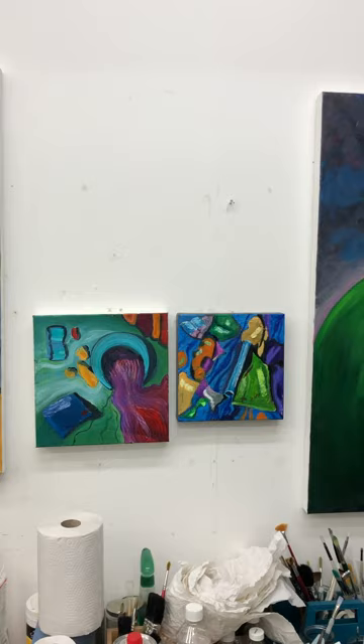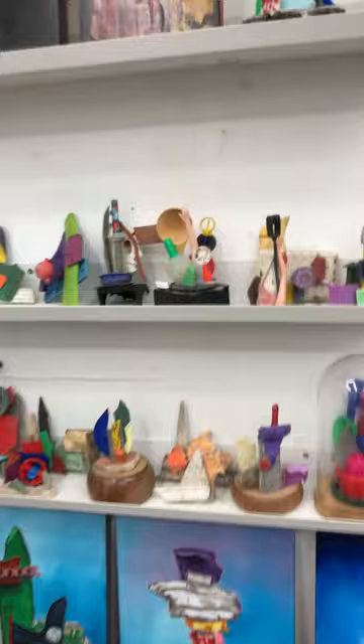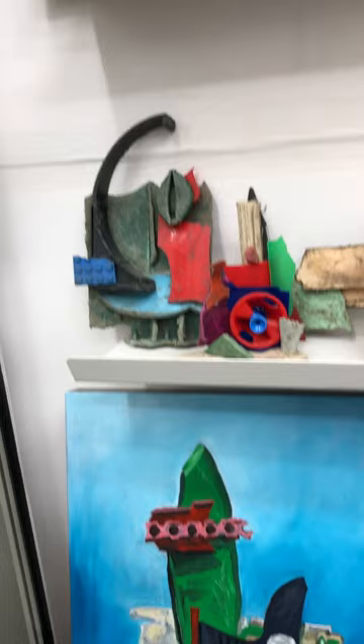These are some more recent paintings as well. And these little pieces here — these are the plastic sculptures that I've been working from. I probably recognise those from the paintings. That was for a particular exhibition I had in Manchester. And these are some of the paintings that I made from them.